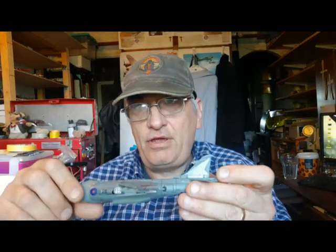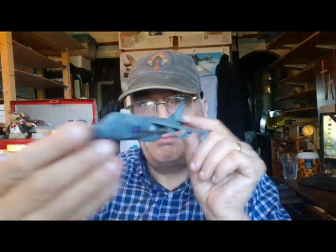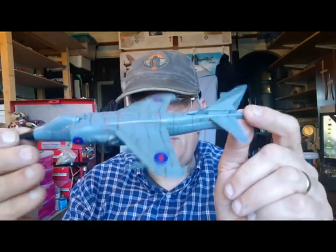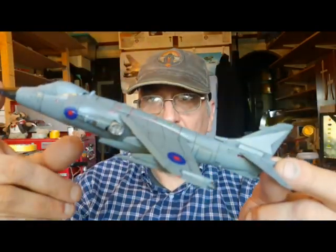So, projects. Pushing ahead with my Falklands Wall build — the Sea Harrier and the Harrier GR3. The Airfix Sea Harrier is coming along quite well, just really on the last phases of it, doing it in a flying position so it'll be pointing upwards. Very nice kit, the Airfix kit — I love how it's gone together.